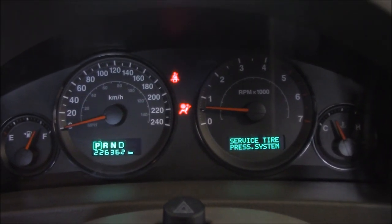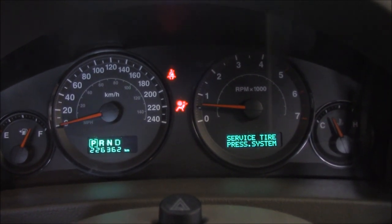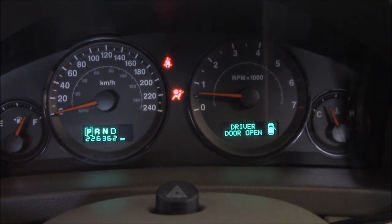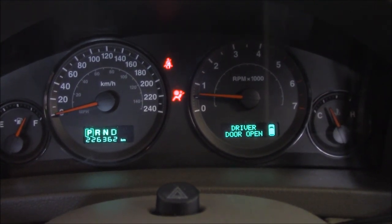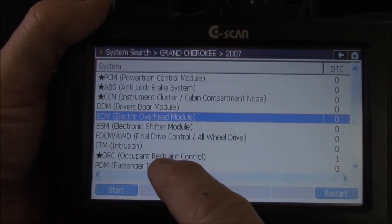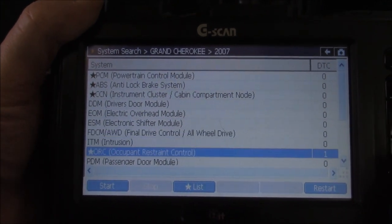I know I haven't got my seatbelt on, so that's not really an issue, but you can see the other light on the dash there — the airbag light. What's the first test we should do? Let's grab the scan tool and check it out. I've already done a full system search, and on our occupant restraint control we have one fault code. Let's go down to that and see what it says.